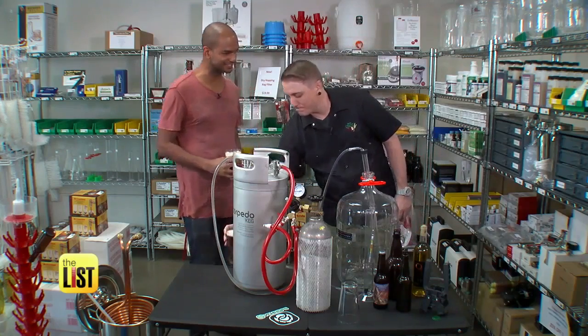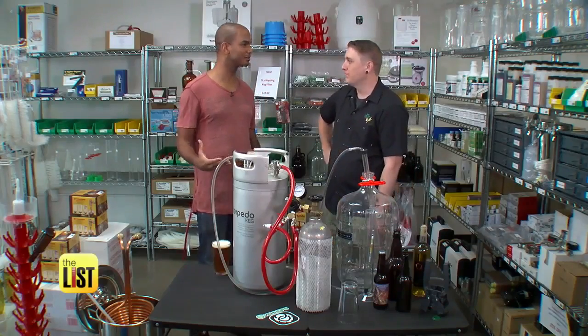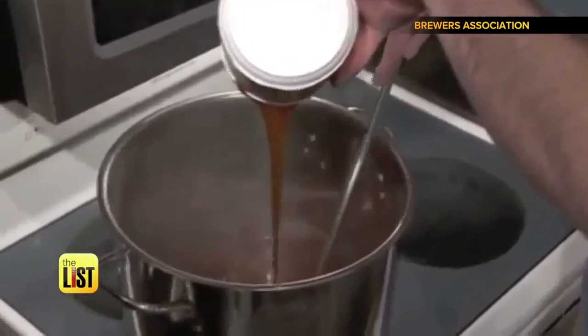Dude, that's delicious! You like it? It's nice and light. Honestly I thought it was going to be a lot more harsh. Brewing your way to happiness, on the breakdown.